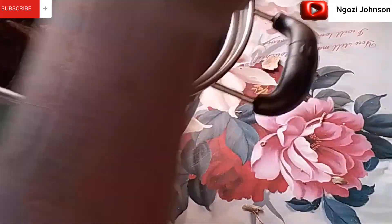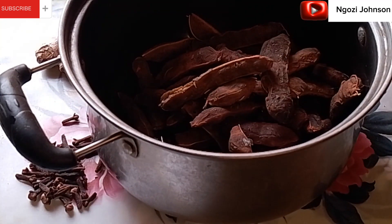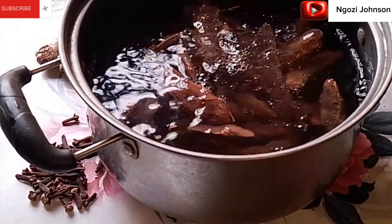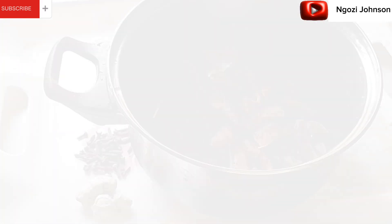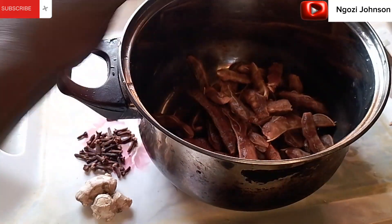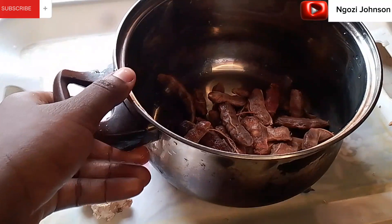I'm going ahead now to wash the tamarind — adding water to start washing it. I'm done washing my samia. The northerners call it samia; this is tamarind.